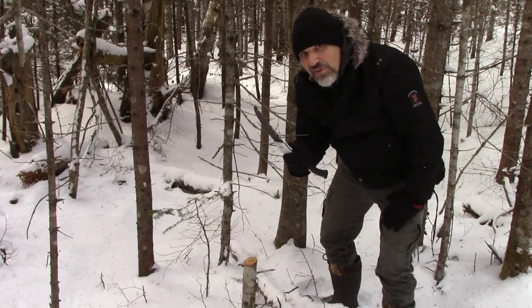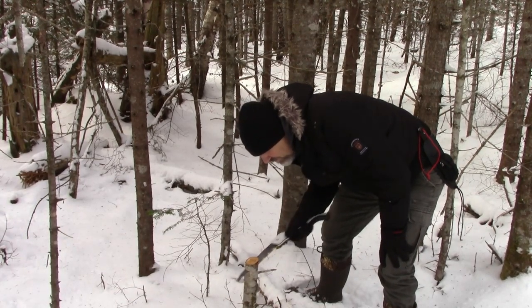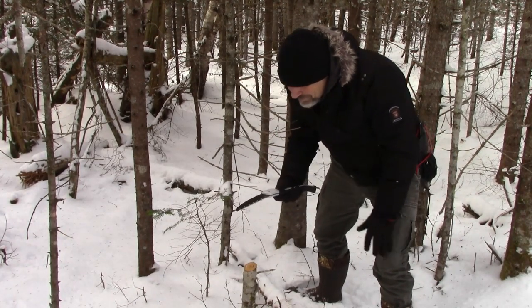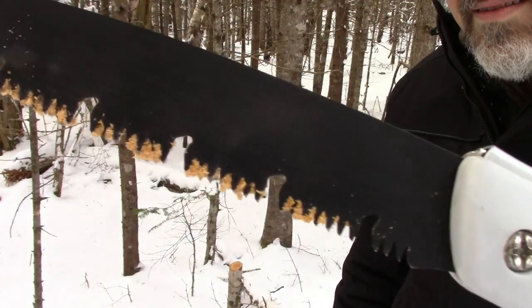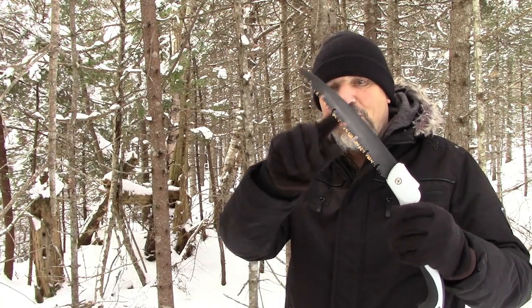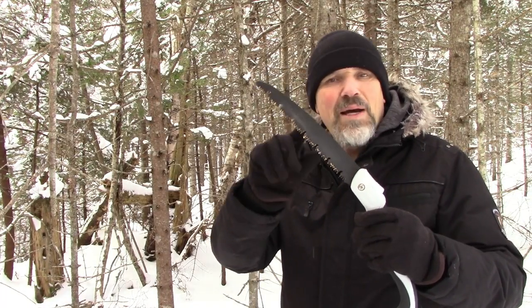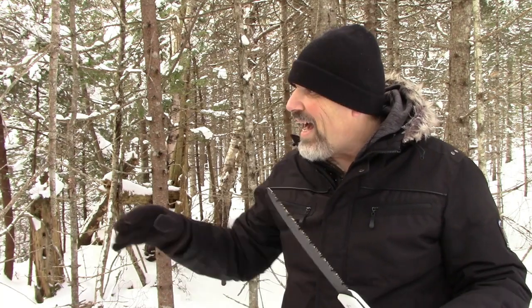Now we're going to try the Ohm blade — I'll show you the teeth on this. You can see even this one gummed up a little bit. That wet sawdust will do that to any blade. Now I'm going to zoom in and show you how each one cuts into a downed tree.